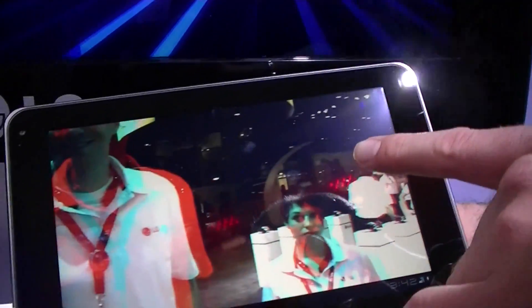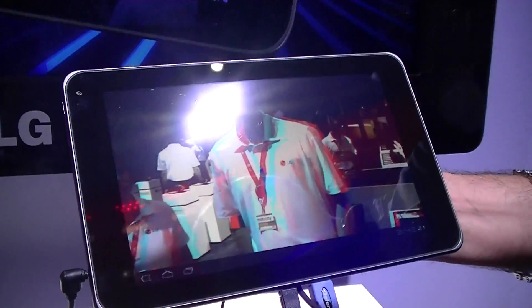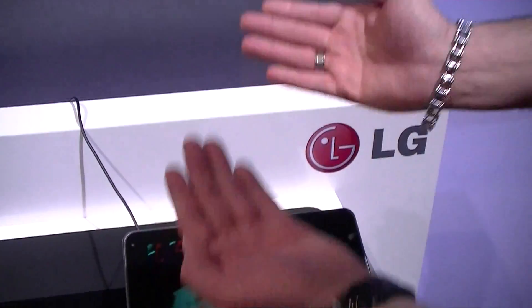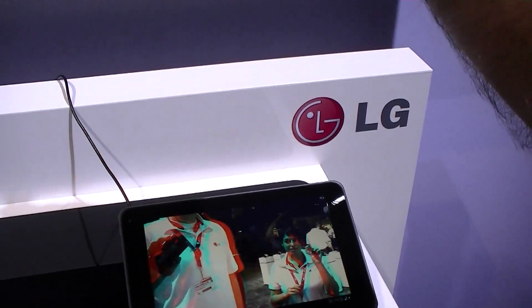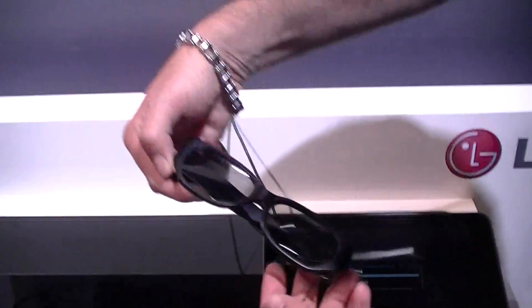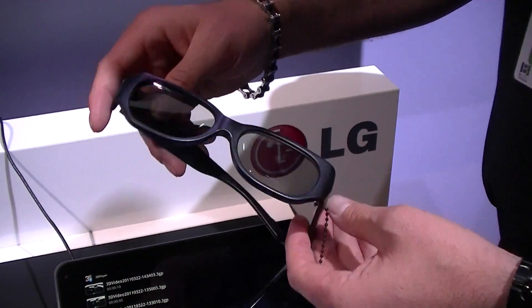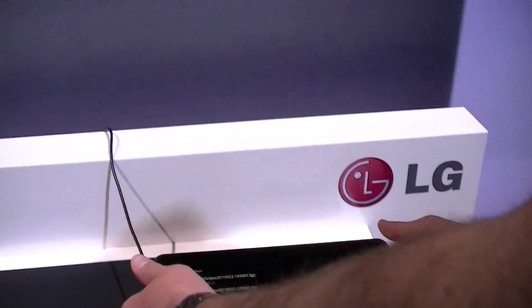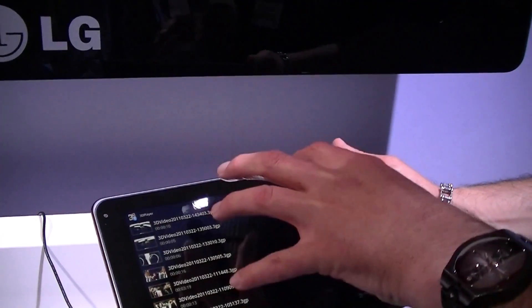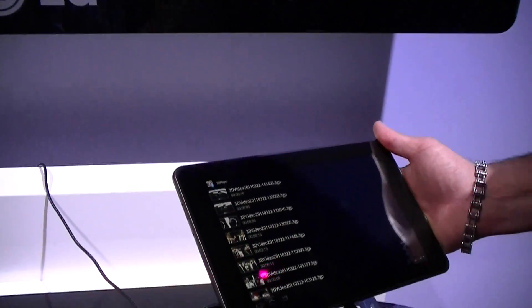So if you were to wear the glasses right now while watching this video, you're going to see it in 3D. That's the Anaglyph way. I can also record it in the side-by-side technique, which records left and right in an overlap fashion. When I wear passive glasses like these, I'd still be able to get 3D. And then with the single method, using a single camera, I see normal video on the main screen, but when I play it back I will see it in 3D with a pair of passive glasses.